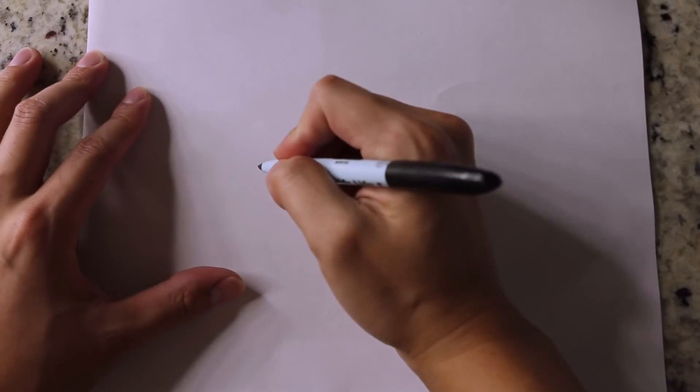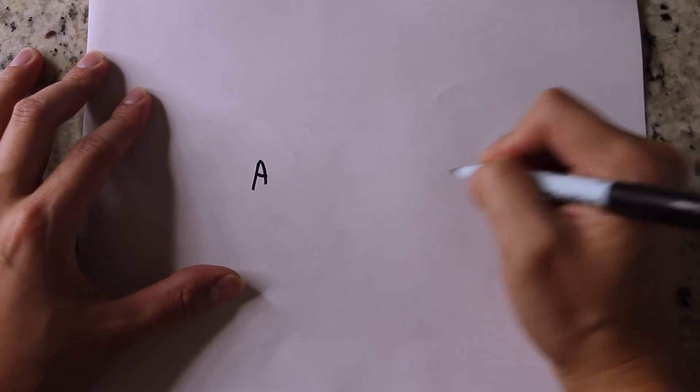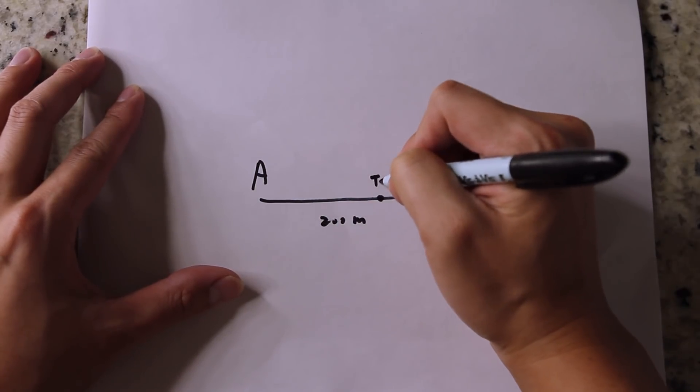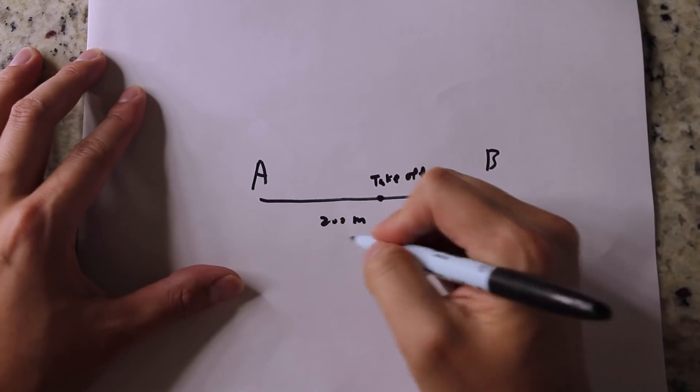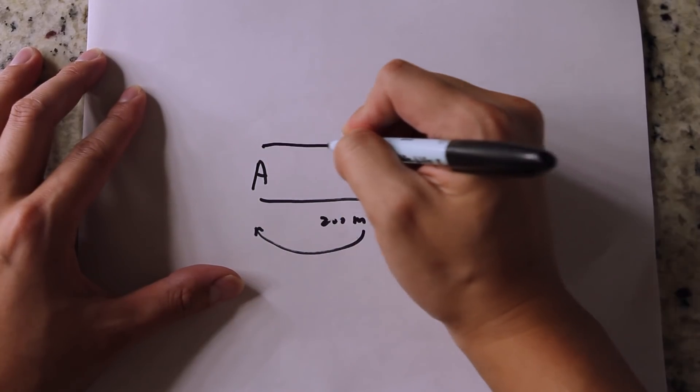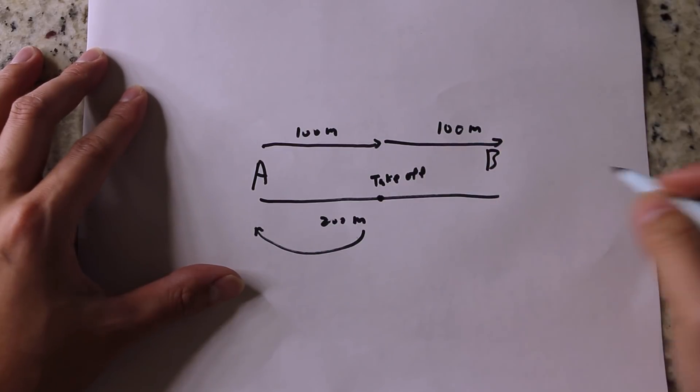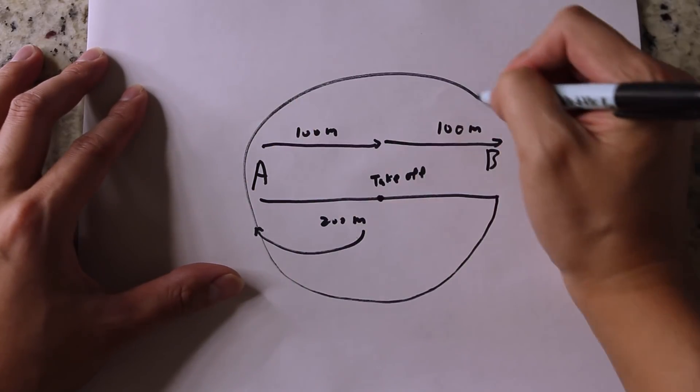So if you want to film yourself riding a bike or running that may go beyond 100 meters, what you want to do is set the home point 100 meters between point A and point B, then come back and start filming from point A. Technically, the Spark can now follow you 200 meters all the way to point B.